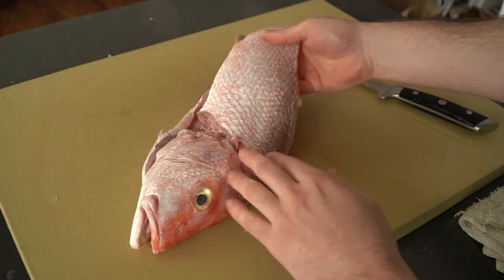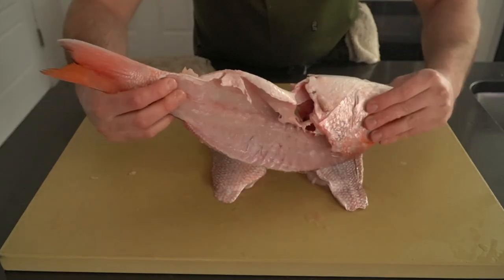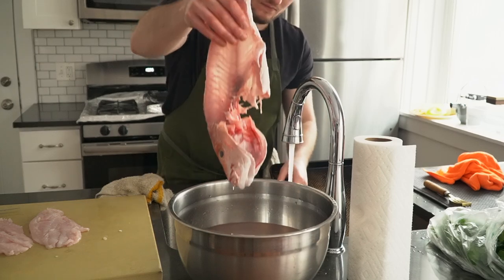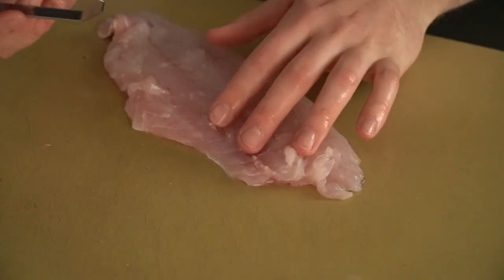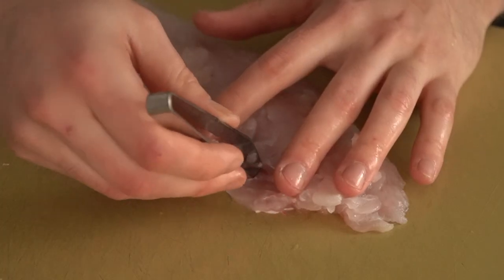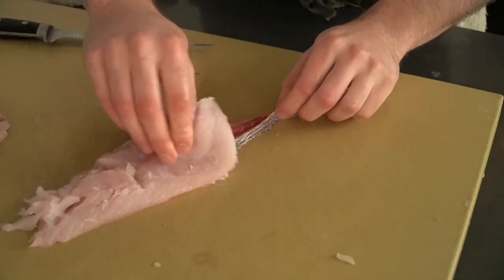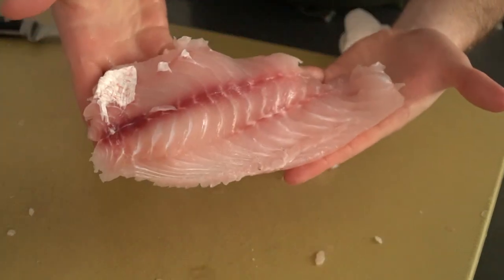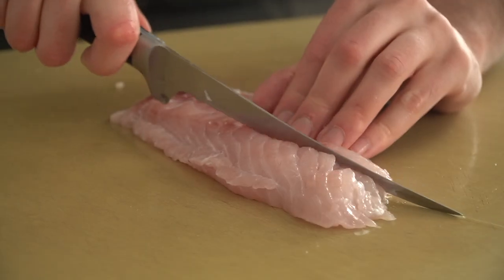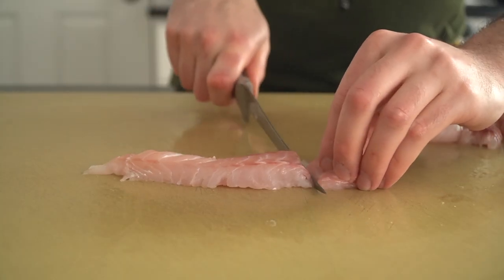This fish came gutted, but if yours doesn't, simply make a small incision in the belly, then remove the guts and give it a rinse under the sink. Here I'm soaking the carcass in water to remove impurities, because fish stock is tasty — but that's another video. Use fish tweezers to pluck the bones from each fillet. It's usually easier when the fish is cooked, but we aren't cooking with heat here, so just do your best. Then, flesh side facing up, remove the skin by grabbing the tail end with a paper towel and slicing between the flesh and skin.